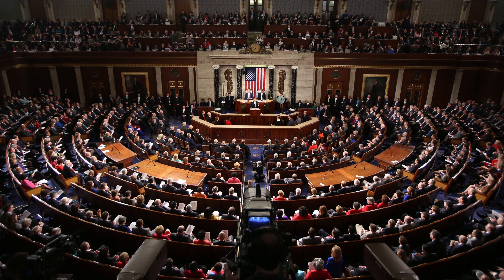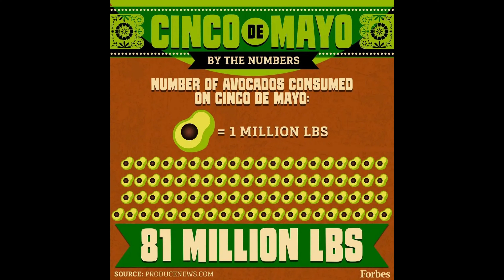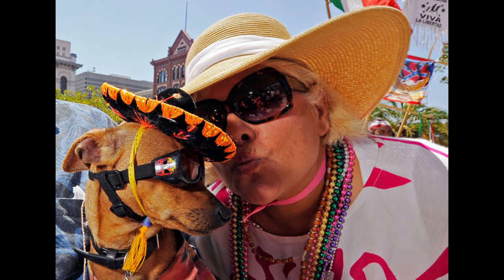Here are a few more fun facts about Cinco de Mayo. In 2005, Congress declared Cinco de Mayo an official U.S. holiday. According to Forbes magazine, there are about 54,000 Mexican restaurants in the U.S. — I find this number rather surprising; I thought we had that many right here in Southern California. Forbes also claims that Americans eat 81 million pounds of avocados on Cinco de Mayo. Finally, the city of Longmont, Colorado celebrates Cinco de Mayo with a Chihuahua beauty contest, in which they crown a king and queen Chihuahua.